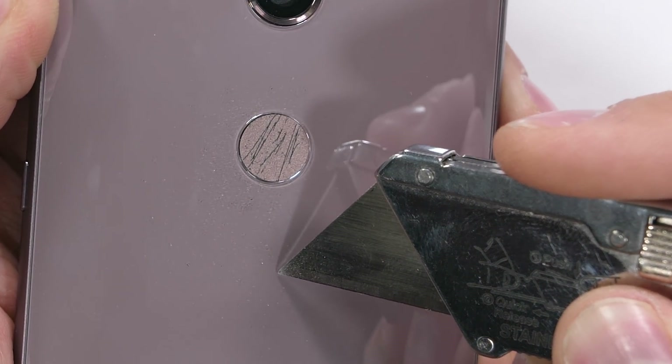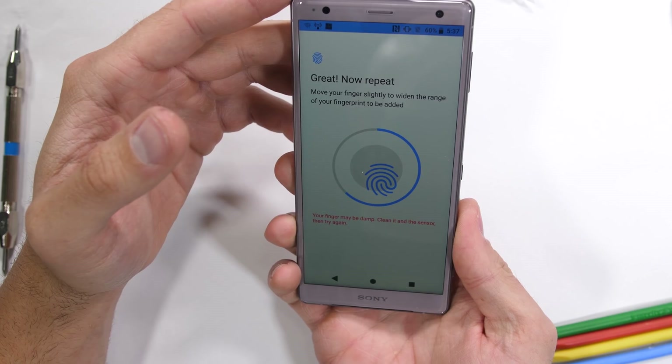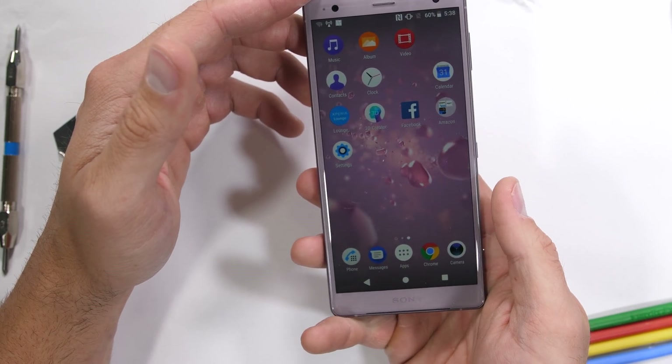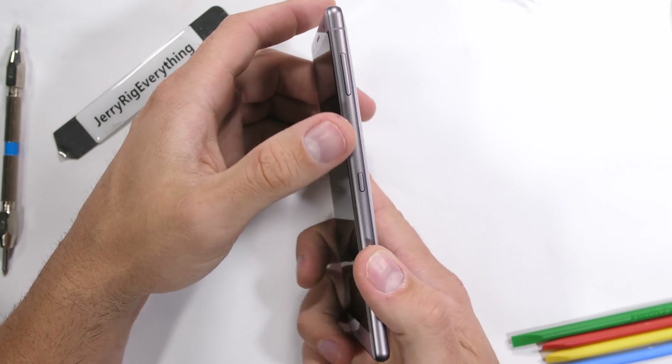I'll scratch the fingerprint scanner up a little bit with my razor blade to mimic a few years' worth of abuse. Luckily, it can still sense my fingerprint and unlock the phone. The sides are made from anodized aluminum, which match the same watered-down grape Kool-Aid aesthetic as the rest of the phone.